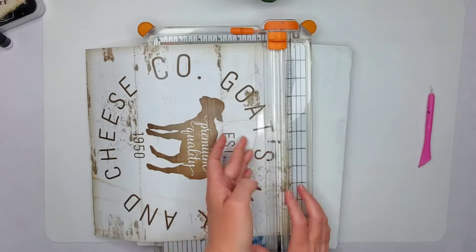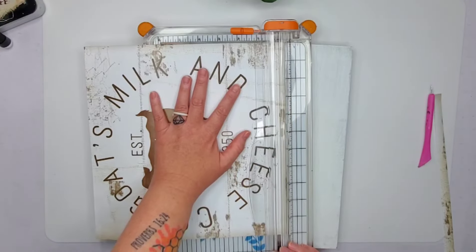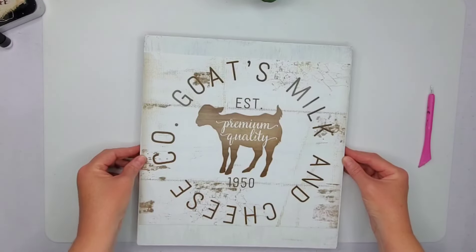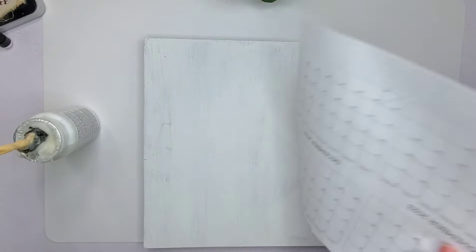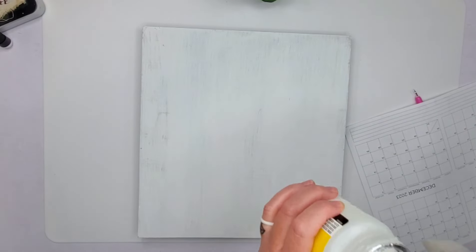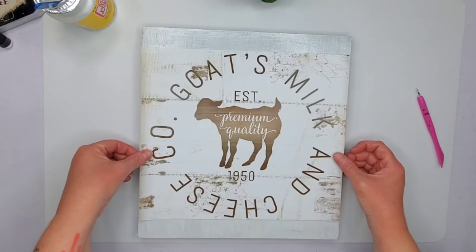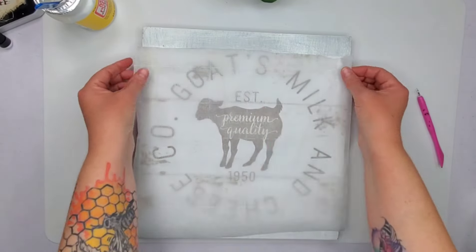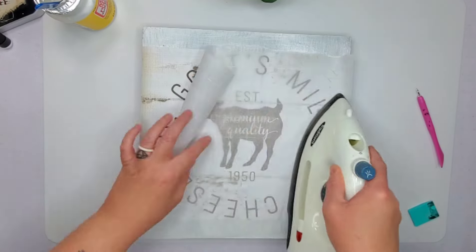I used to make a lot of porch leaners when I was with Chalk Couture. I'm sorry if you can hear my neighbor — he has a couple motorcycles and they just pulled up. I used to do a lot of porch leaners and I'd always have to cut a piece off. I had a bunch I was going to use for Christmas presents, so I have a few in my stash. This one fit perfectly with the calendar, so I put some Mod Podge down — I'm doing this wet.